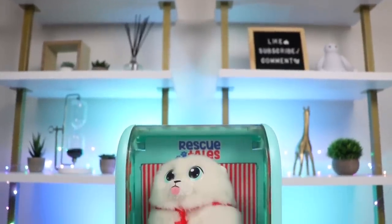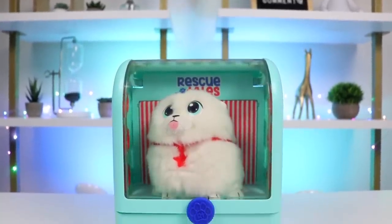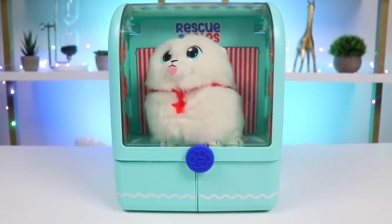Hey everyone! Welcome back to Awesomer Pop! Today I'm super excited because I just got the coolest pet backpack! Check it out!